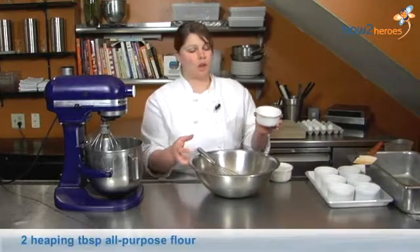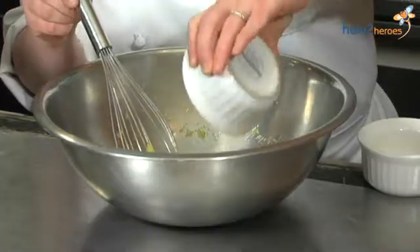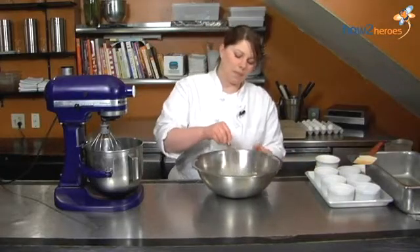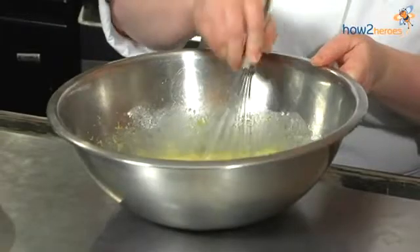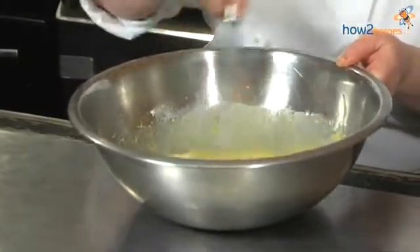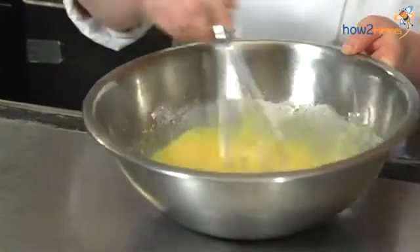All purpose flour — not pastry, all purpose. Sprinkle that right in there as well. Now you want to mix that up. The flour is going to want to stick together a bit, but just mix it up. Then just set that aside.